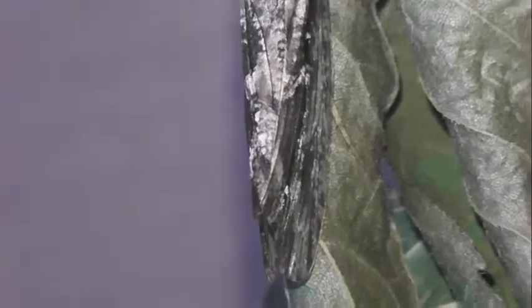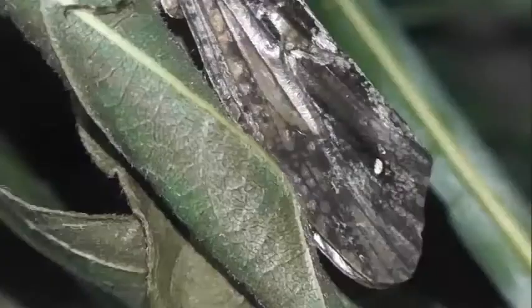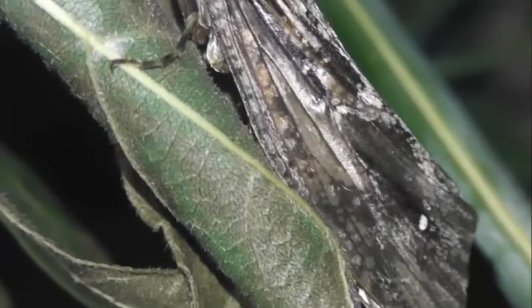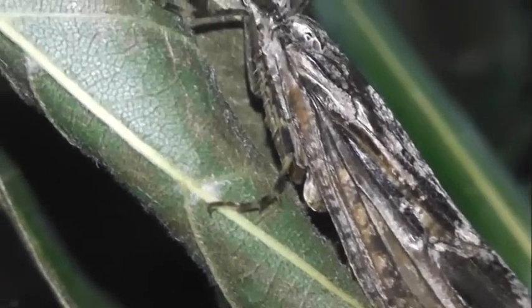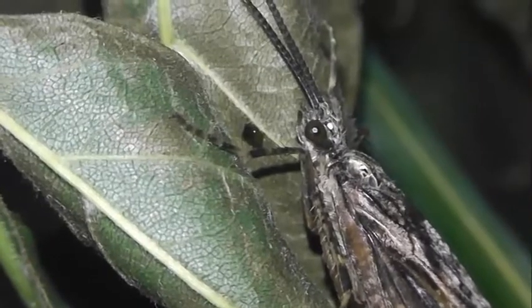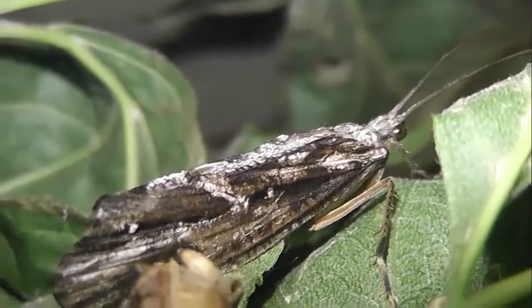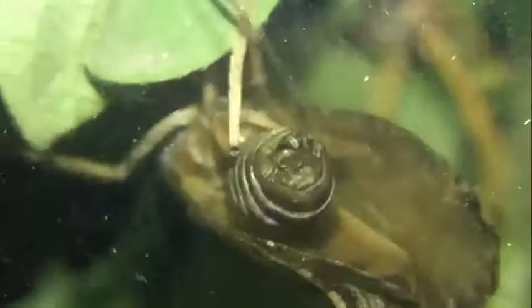Яйцевая масса выходит из тела самки фриганея в виде шнура, оба конца которого, один за другим, прикрепляются так, что образуют небольшое кольцо диаметром около 10 мм. Самка, закончив откладывание яиц, становится вялой и вскоре умирает. Бесцветное вещество кладки, в которое заключены зелёные яйца, от соприкосновения с водой разбухает и превращается в большое студенистое кольцо диаметром около 30–40 мм.